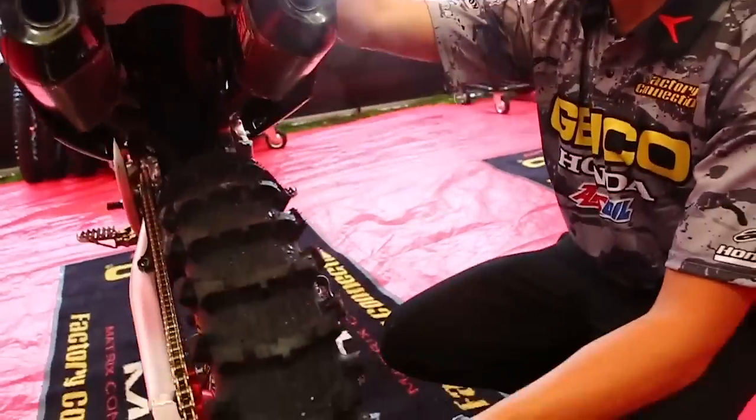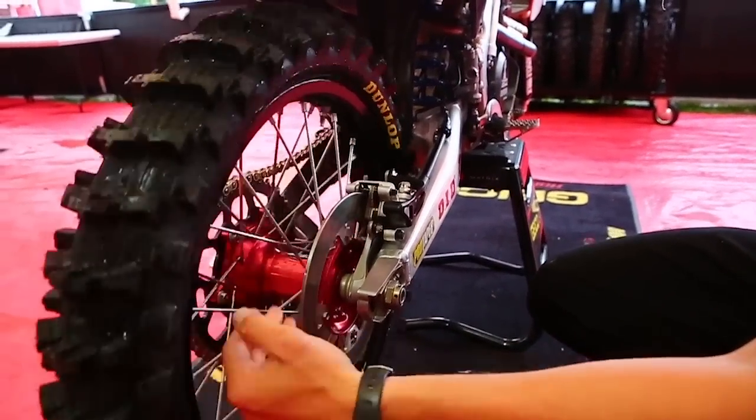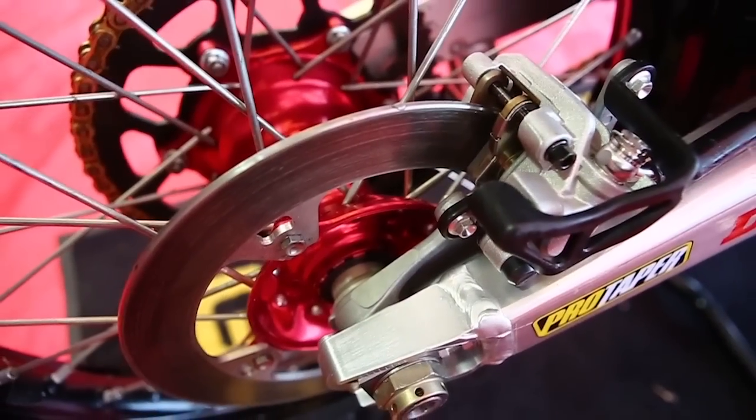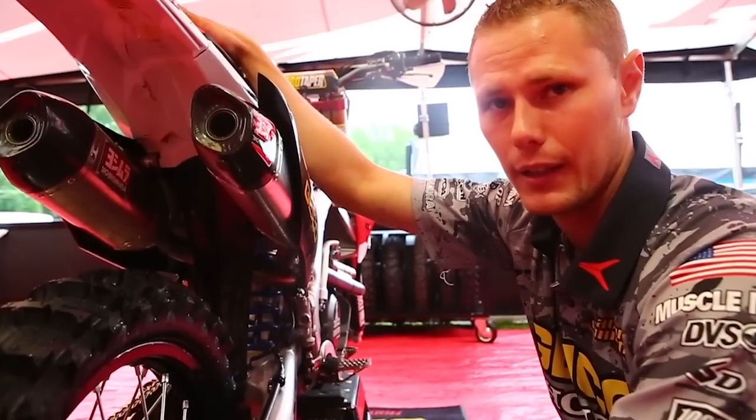On top of that we have a solid rotor. Basically it'll keep our brake pads as fresh as possible, as long as possible, and it also won't allow any mud to pack in here.